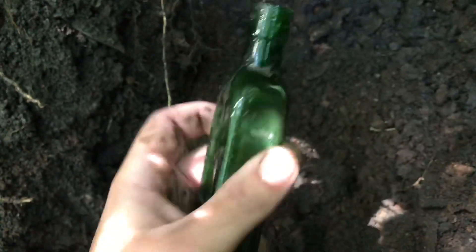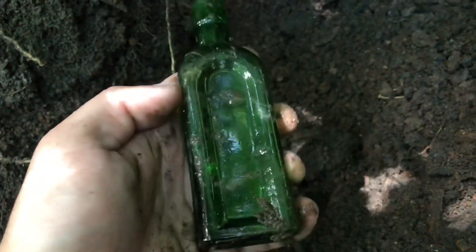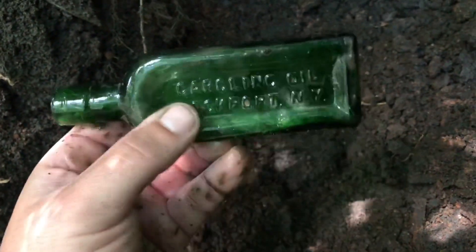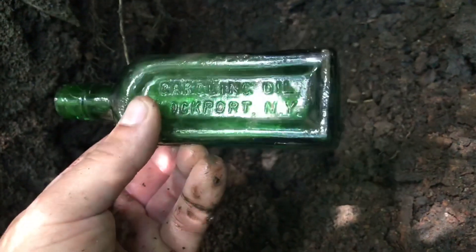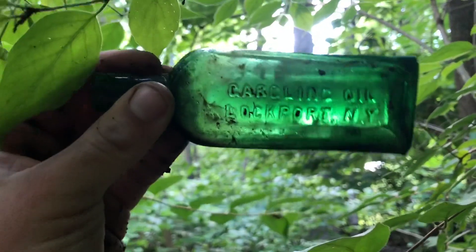Right when I started filming here the sun went behind the clouds, but I've got something showing there I was working on carefully. There it is — this hole up in here, something just spilled out, I saw its neck sticking out so I pulled it out gently. I've already cleaned this up, guys — look at this emerald green gargling oil from Lockport, New York! Green is my favorite color, and to finally find a green one worth keeping with some embossing, a nice old top, and all that — dug it right out of this bank where the tree fell over. I'm having a great little day, only been here maybe an hour. Super sweet!